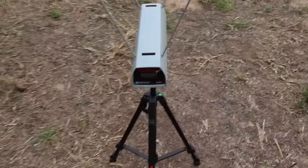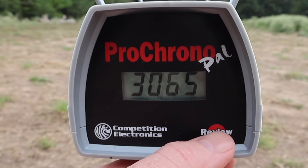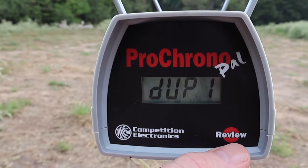Let's take a look at the velocities for that Privy Partisan 55 grain soft point out of the .223. It looks like we got a duplicate velocity. Our high was 3,065 feet per second, our low was 2,982, and our average was 3,033.